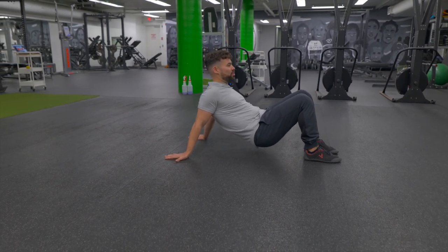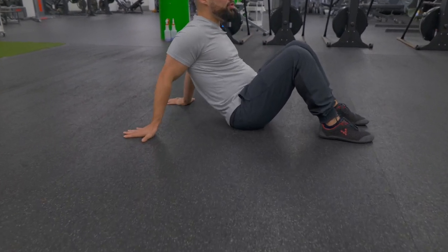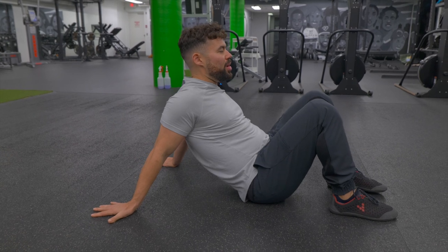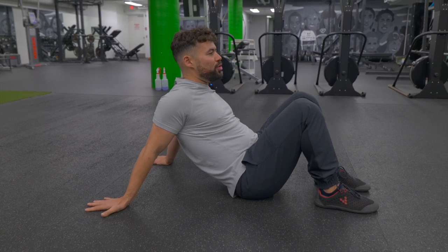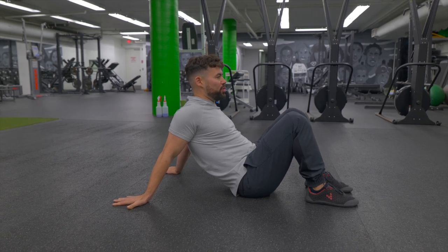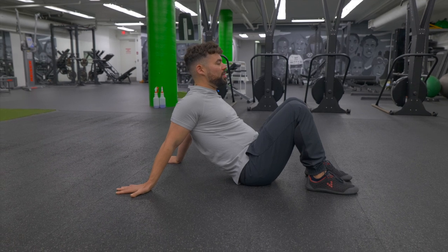As you lean further, there's an increased stretch in the front of the shoulder. Start by squeezing the shoulders back, lift up, sit down, and hold and breathe here. This shouldn't be the most intense stretch in the world, but you should definitely start to feel it in this position. Keep breathing, keep squeezing the shoulder blades together.